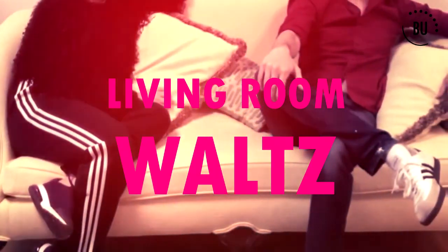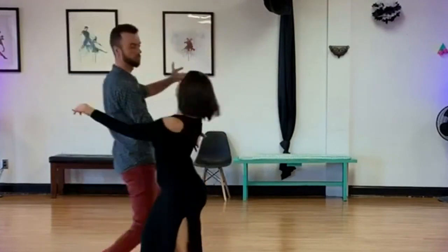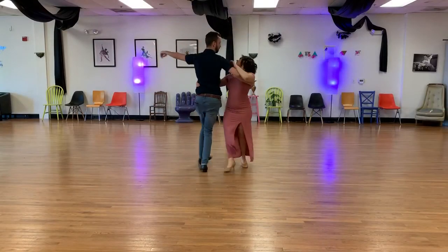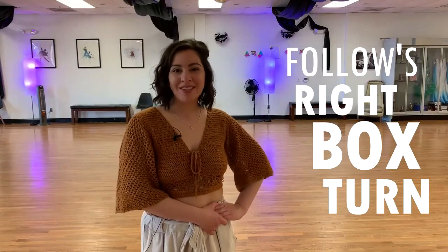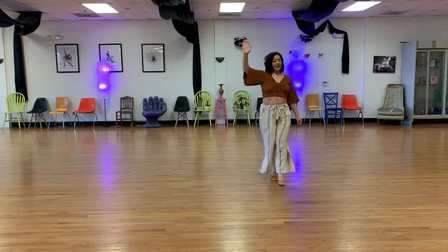Thanks for joining us for our Level 1 Living Room Waltz series. We hope you enjoyed this series and can't wait for you to check out Level 2 and Level 3, where we'll transform these patterns into even showier dance moves that you can still use in the comfort of your own home. If you have any questions about the individual patterns themselves, be sure to refer to our Beginner's Guide to Living Room Waltz — this is a crash course on all of the patterns that will be introduced to you during our Level 1 Living Room Waltz series.